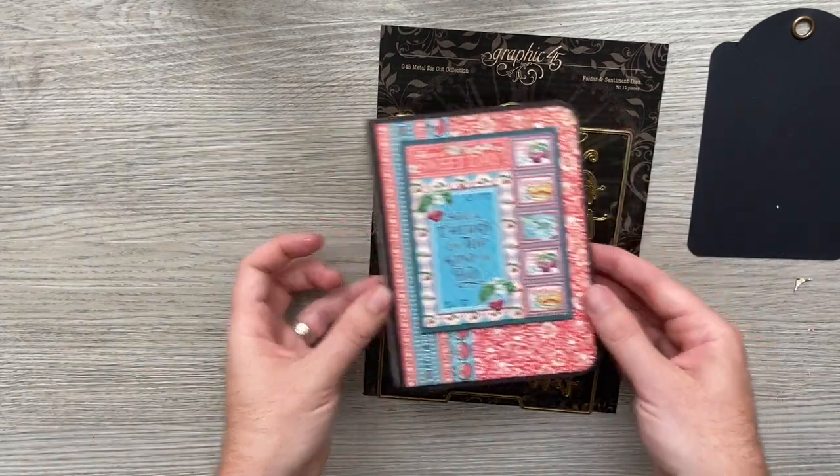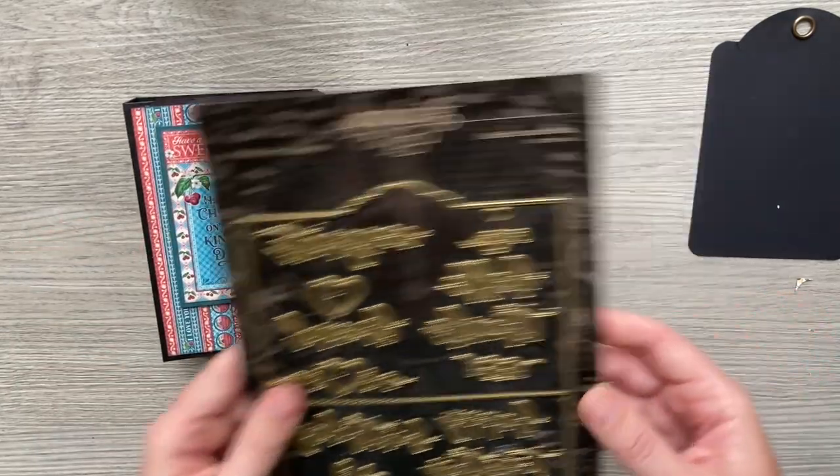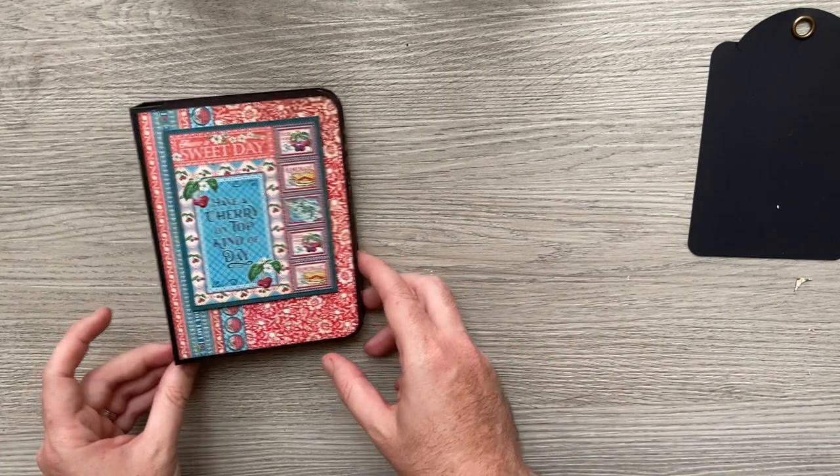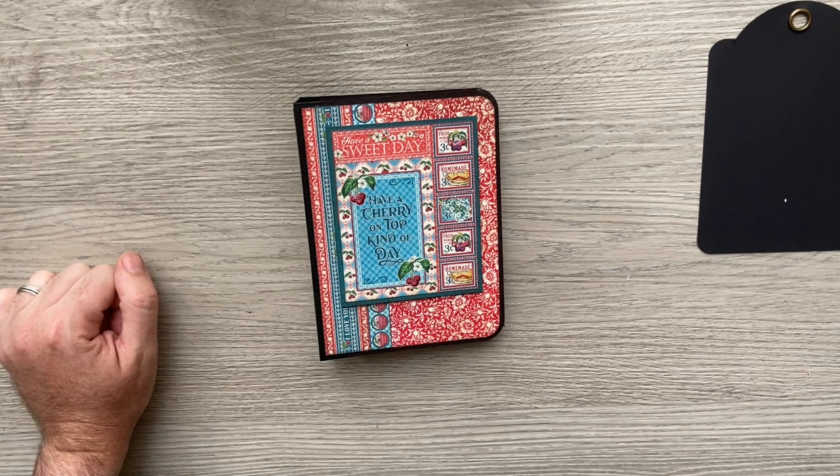So that is my quick show of the folder mini album. As I said, I'm going to show you exactly how I made it now, so grab your die, grab some papers and some cardstock, and we'll get going.